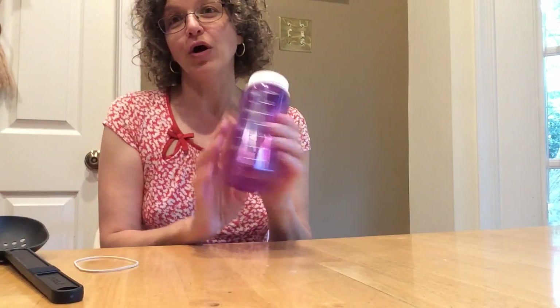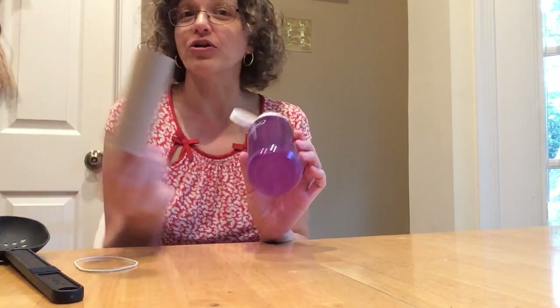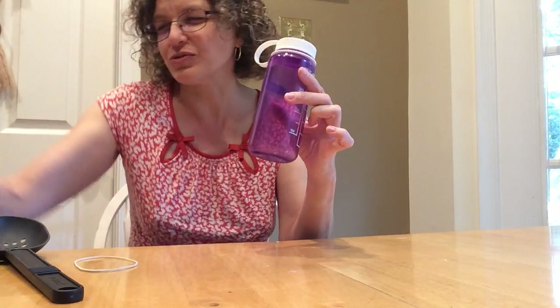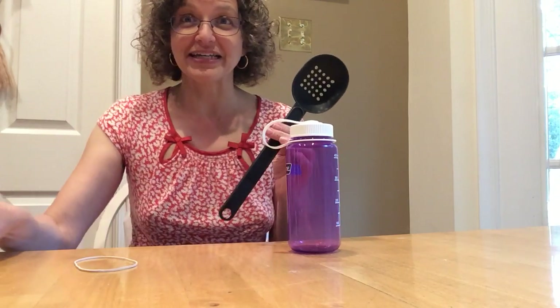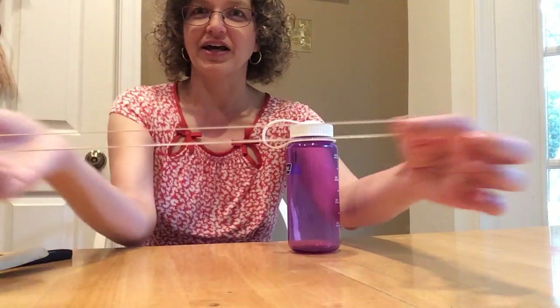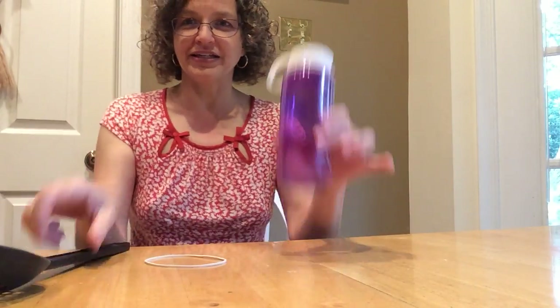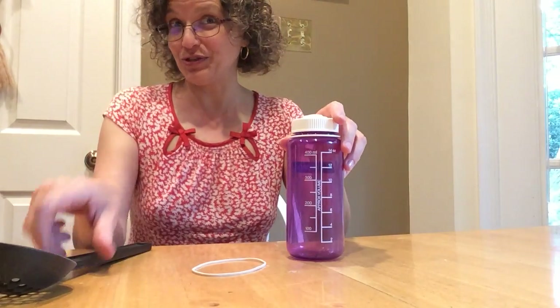All you need is a water bottle — or you can use something shaped like a water bottle, like a toilet paper roll, but I think a water bottle works a little bit better. You need a big spoon; it can be plastic, wood, or metal. And you need a rubber band. With these three things — a water bottle, a rubber band, and a spoon — you can make your own catapult.